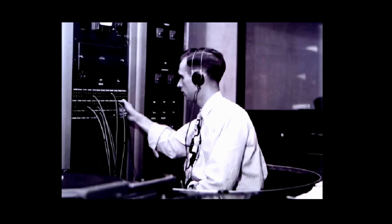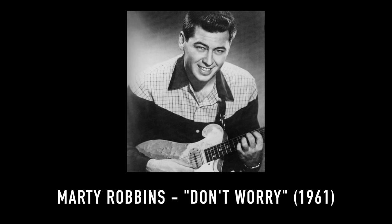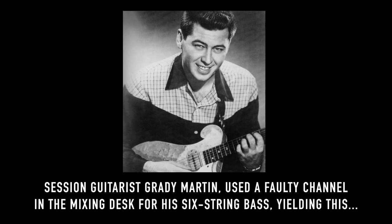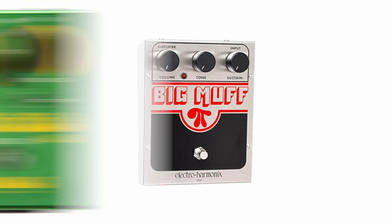In 1960, a Nashville engineer named Glen Snotty noticed a weird yet lovely fuzzy sound coming from the channel of a tube mixer that was affecting a bass tone he was recording. This fuzzed-out bass take was the first accidental occurrence of fuzz ever in Nashville, maybe even in the world, and the effect soon became highly sought after. There have been many fuzz circuits over the years, and many iconic guitar sounds have been born as a result.